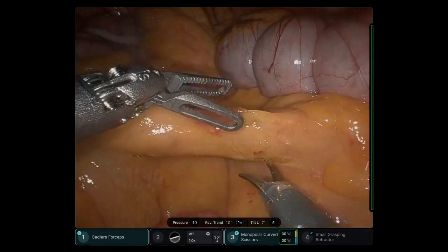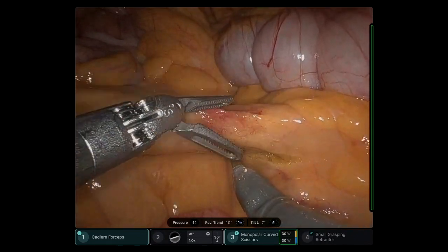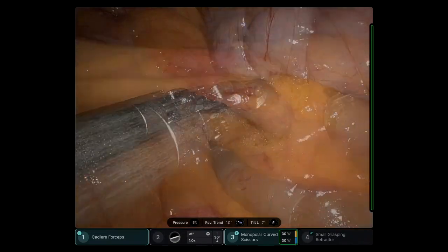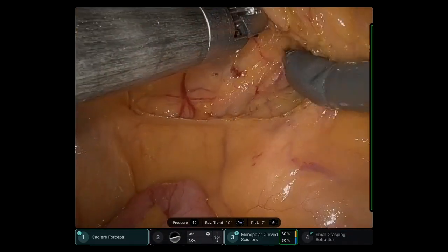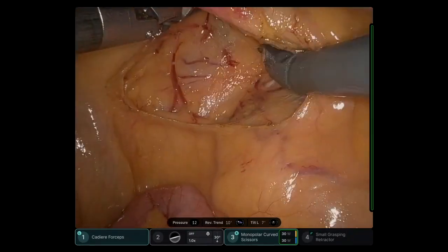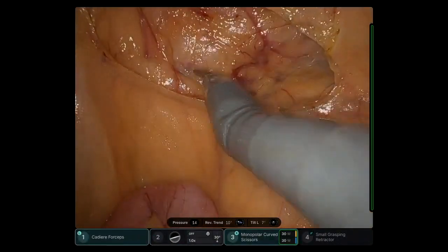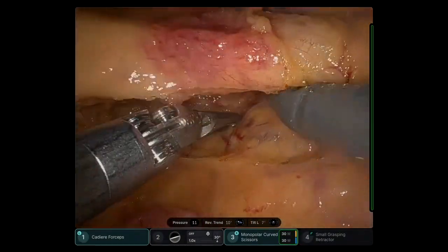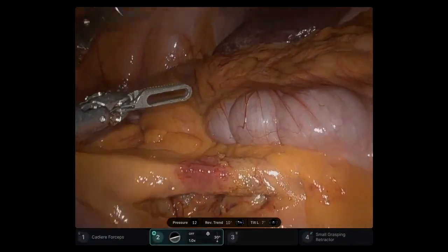Here I'm using the electrocautery scissors to make an incision over the peritoneum of the iliocolonic pedicle so I can enter the retroperitoneum. The amount of energy was very easy to modify at the robotic console. I did not need a nurse or anyone switching the energy bedside, which facilitated the efficiency of the tasks.